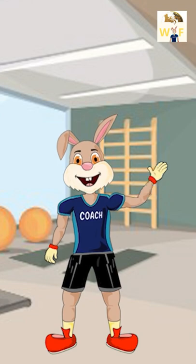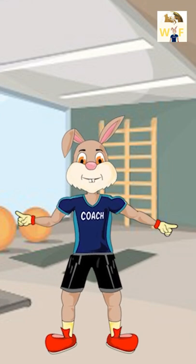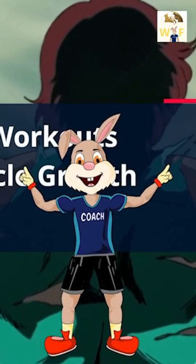Hi, I'm Jack Rabbit, your personal coach. I am thrilled to start our chest routine. Let's go. The difference between try and triumph is a little umph.